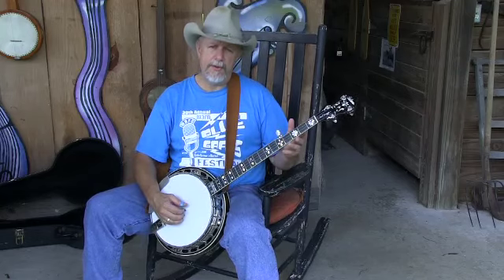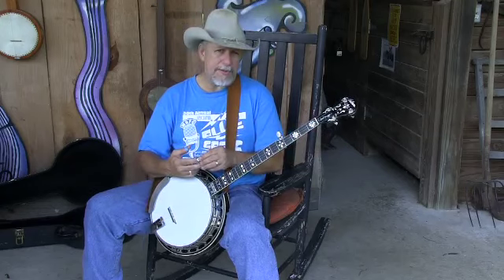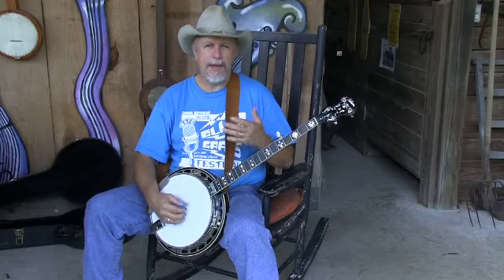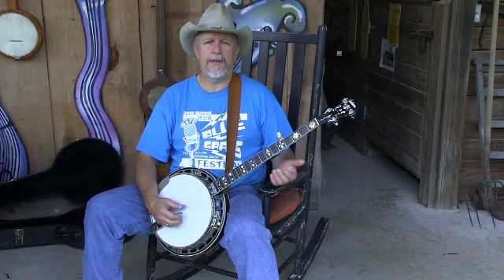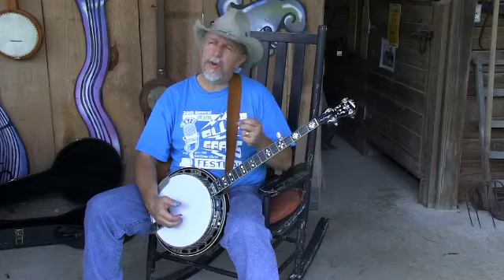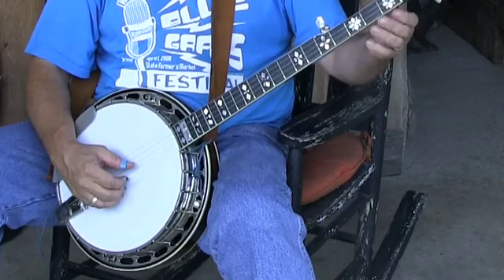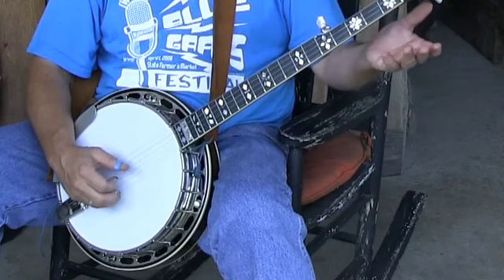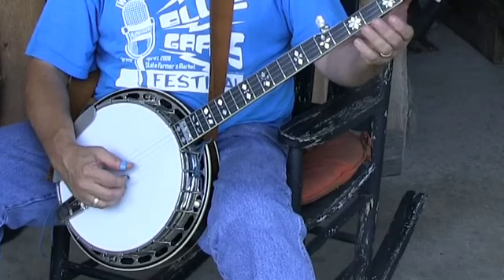I show you how to do it. I show you how to tune. I show you how to form some basic chords. I show you how to put the picks on. I show you how to play basic rhythms, like the thumb pitch. And I show you — I think there are two rolls we use in that series. You'll learn the in and out roll, and you'll learn the forward backward roll.